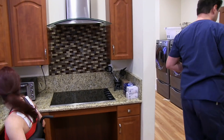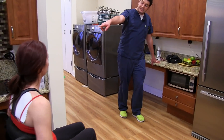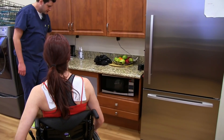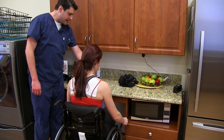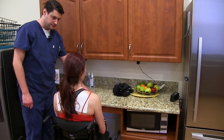Come on over here. This is like a prep space, right? Because that side, you don't have much prep — you do have like a little bit in the corner. But this could be a prep space where you place everything, chop, do whatever you need to do, and have everything set up before you bring it to your stove over there.